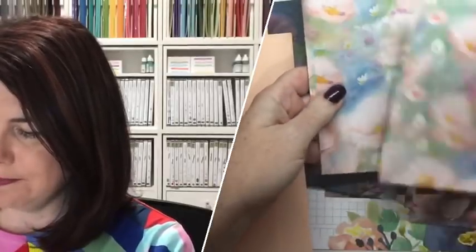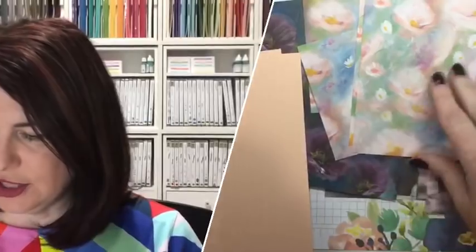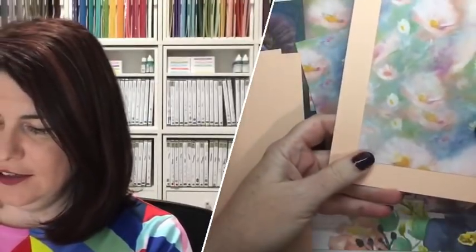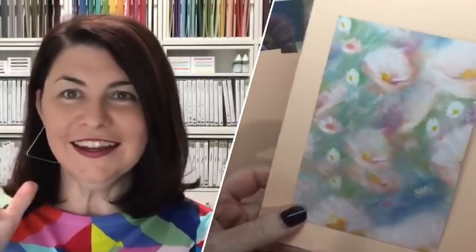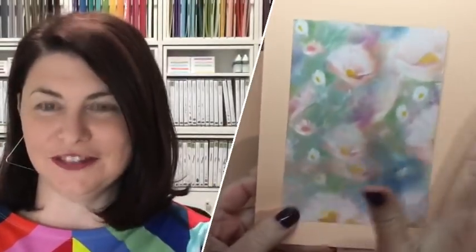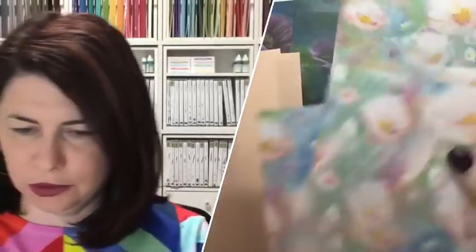This is going to be our landscape, and there's our portrait — that's going to be with the Petal Pink. I just put it up against it, and when it sparks joy — I'll do a Marie Kondo, spark joy! — then I know that's the colour base I want. They're all Petal Pink; we'll put that aside.